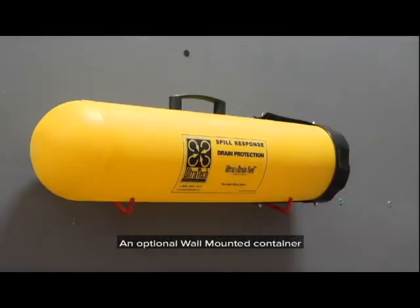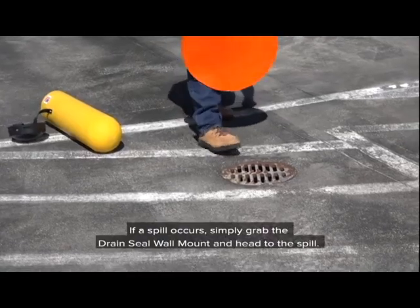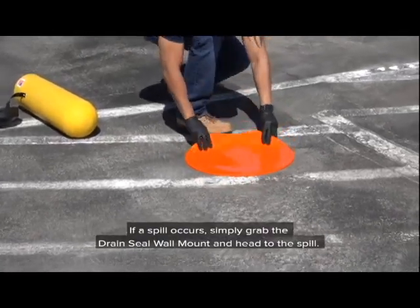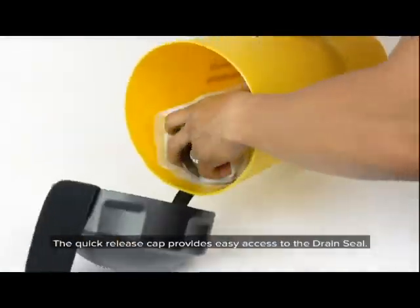An optional wall-mounted container is available for quick spill response. If a spill occurs, simply grab the drain seal wall mount and head to the spill. The quick release cap provides easy access to the drain seal.